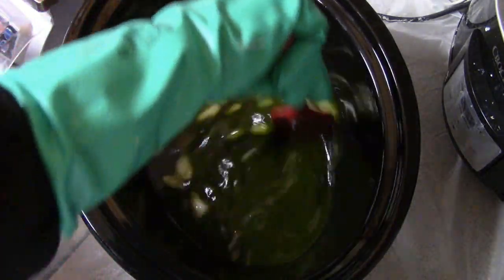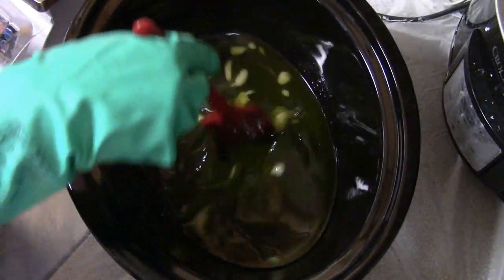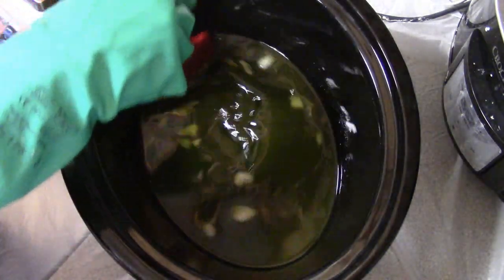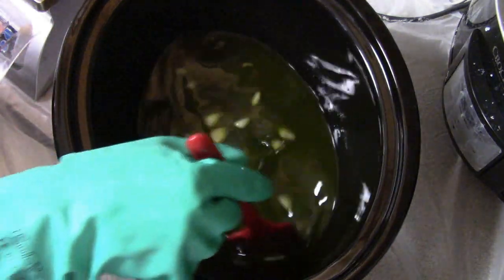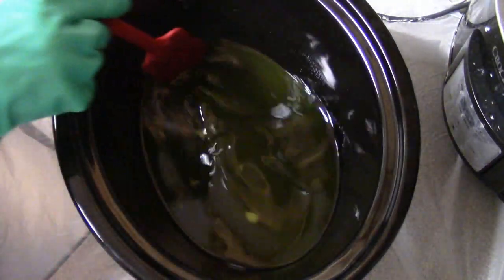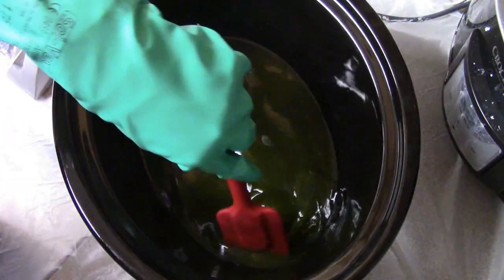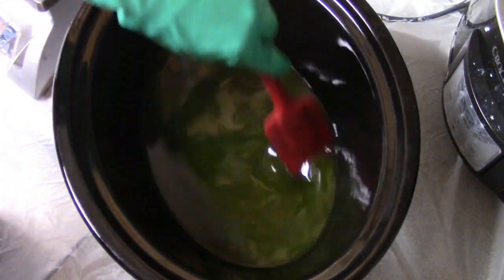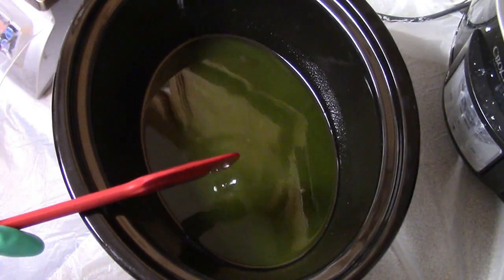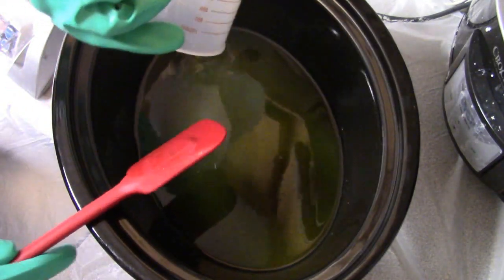That's another reason why I like Jan's recipes — they are so simple that you can do this with them and make cold process fast with the room temperature method. For the prep work, her recipe uses fresh aloe and fresh cucumber. I only had fresh cucumber, so I used some aloe I had previously bought. I have a Nutribullet, so I cut up my cucumber, put it in with some water, blended it, and strained it — so I'm basically only adding the aloe juice and cucumber juice.